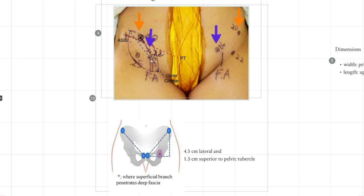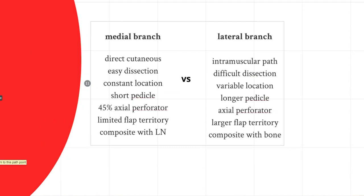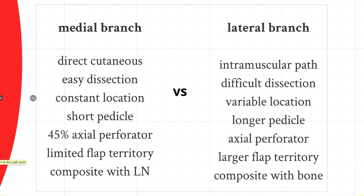Looking at the skin topography again: the medial branch is very consistent, piercing the deep fascia about 4.5 centimeters lateral to the pubic tubercle and 1.5 centimeters superiorly. The medial perforator will always be penetrating the deep fascia in this region. For the lateral branch, the penetration point is inconsistent — usually near the ASIS — so a handheld Doppler is needed to identify it. Understanding these two distinct perforators is important because their different anatomy leads to different flap characteristics. The medial branch is a direct cutaneous perforator requiring no muscular dissection, a simple freestyle dissection back to the SCIA.